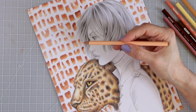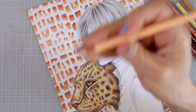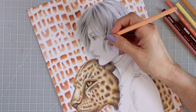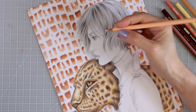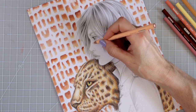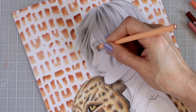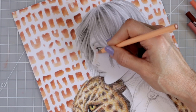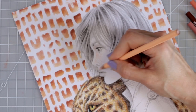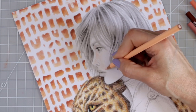Now I'm grabbing my light peach and starting to come in over all the other areas with a first layer. I keep a pretty blunt tip because it doesn't need to be sharp — I'm going over the whole entire face with this color. I'm staying out of all the highlighted areas and blending the light peach into the white just a little above the lip.